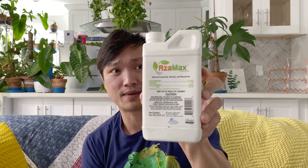So the first thing I use is this guy. All the products that I recommend — the three products — I'll put in the description with links to my Amazon associate page. If you want to buy through that and help support the channel, that would be great. So the first one is Azimax, and this is an insecticide, miticide, nematocide. This should basically kill anything that wiggles on your plants. Highly, highly recommend this Azimax.